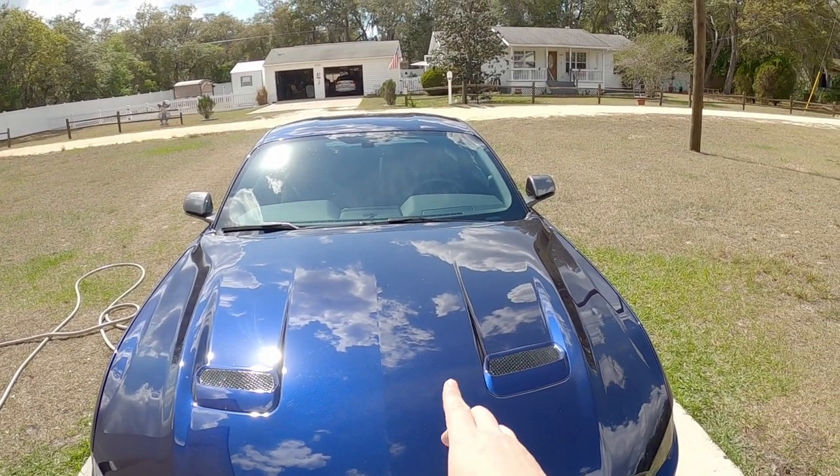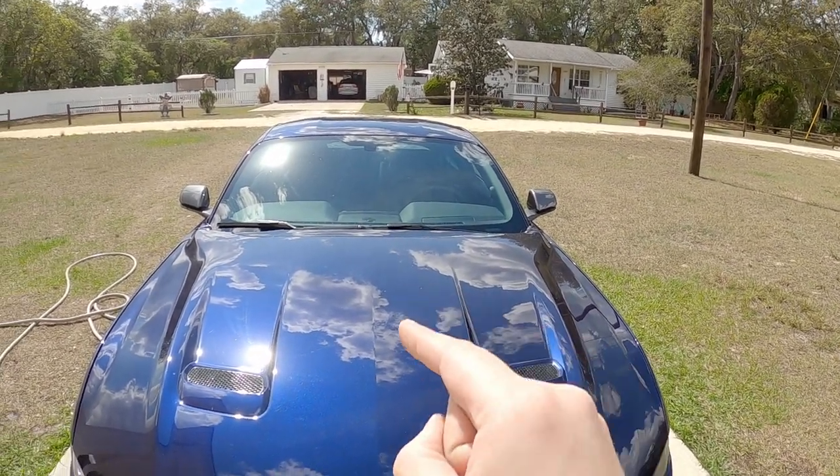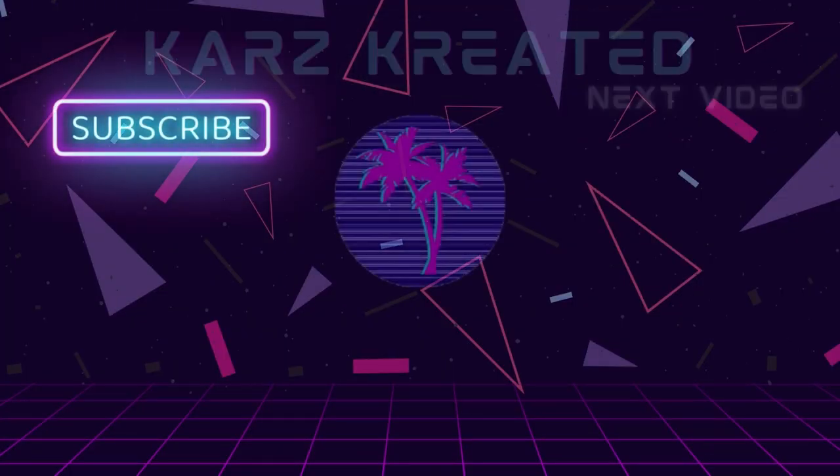Even though my data wasn't 100% conclusive, I think it was good enough to continually pursue this. I definitely think there's something here that can be made better — how much better, I don't know. Without putting this on a dyno and doing back-to-back runs it's going to be hard to tell if there's a real difference, and unfortunately I don't have access to a dyno I'm willing to pay for just for a video. Let me know what you think about what I found in the comments. If you liked the video, give it a thumbs up, share it, and if you haven't already, go ahead and subscribe to the channel. See you next time.